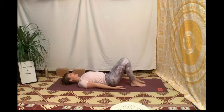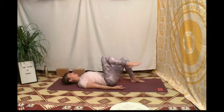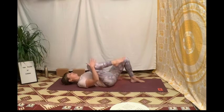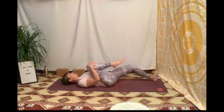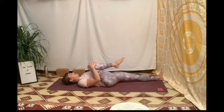On enfile les omoplates dans les poches, et sur un périnée-expire on ramène le genou droit vers la poitrine, on vient le soutenir à l'aide de nos mains. Puis on fait glisser le talon gauche au sol comme si on repoussait une grosse brique, les orteils flex ramenés vers le genou — on doit ressentir l'étirement du psoas du côté gauche.